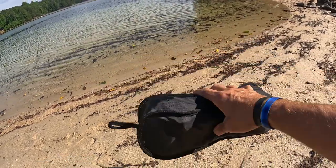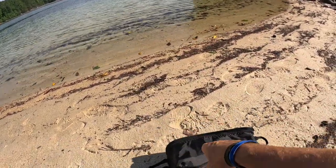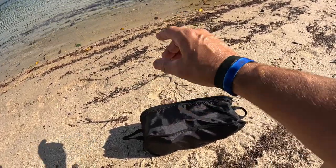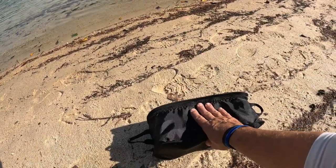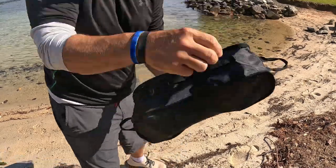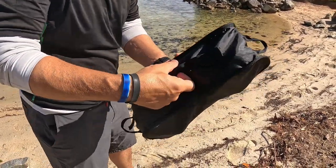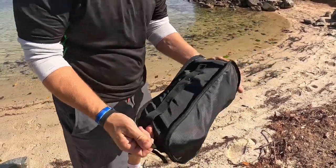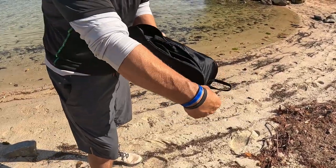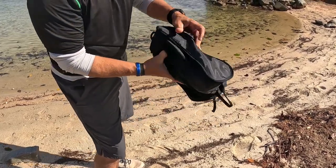Look how small and compact this thing is. I'm going to go ahead and open it up and show y'all exactly how fast and easy you can set one of these things up. You can see the little pack it comes in — it's got a hang right there, molly straps for hooking onto a belt, a backpack, or whatever, and it has two different types of straps you can go with.